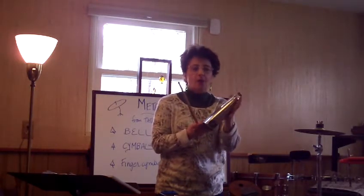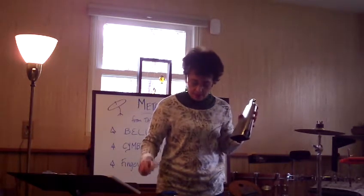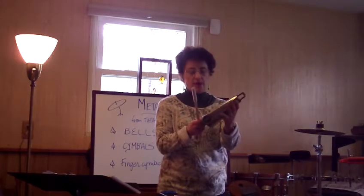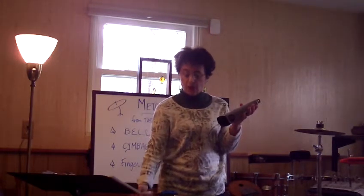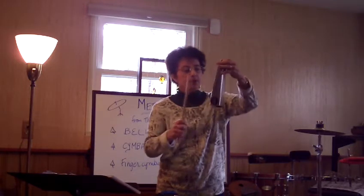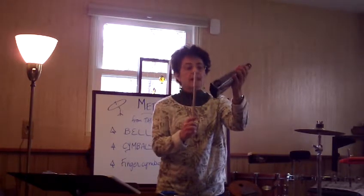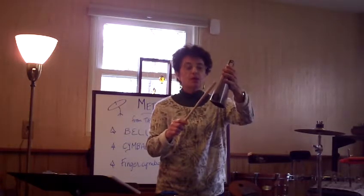One of the basic beats is just to play quarter notes, as in 'more cowbell.' Here I have a stick with some moleskin on it to make it a little bit quieter. A regular drumstick gives a pretty sharp sound, whereas a wrapped stick will be a little bit quieter. You can also play on the mouth or the center of the cowbell.